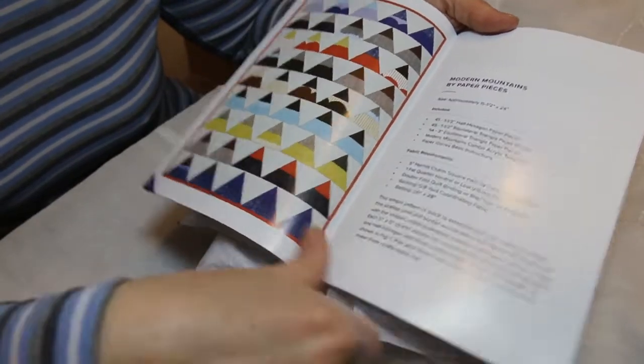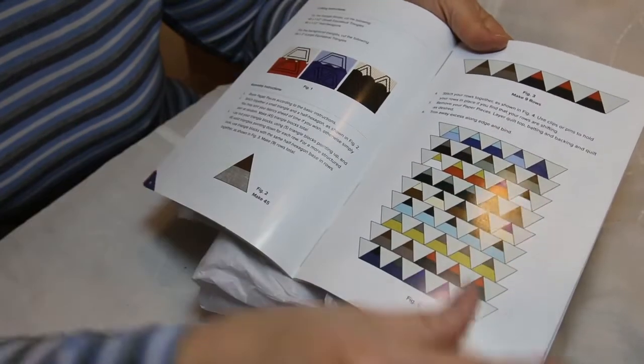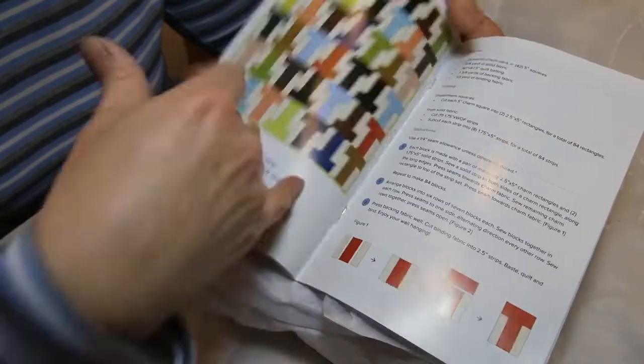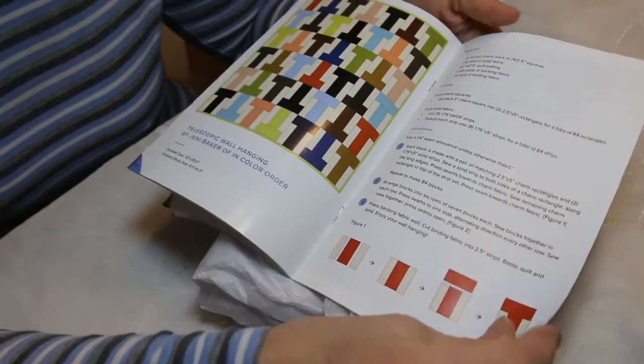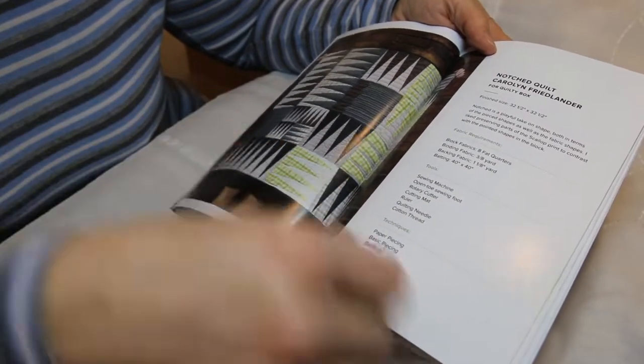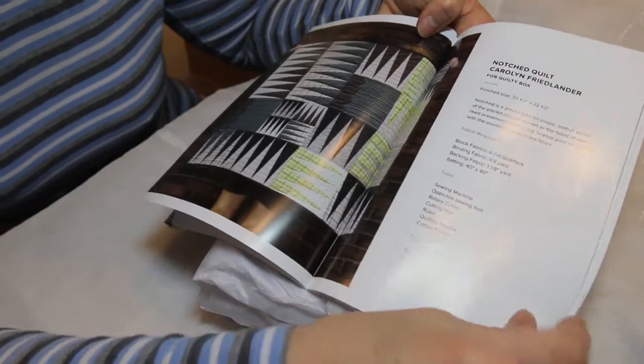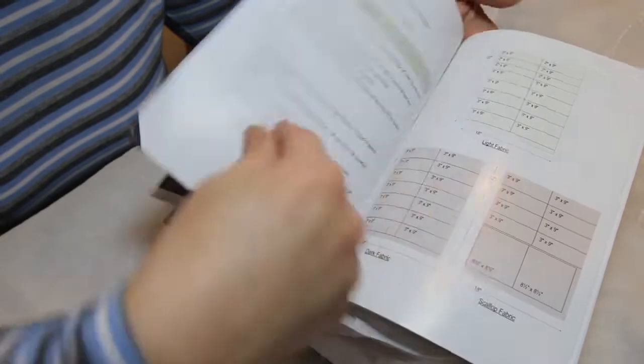And here is the pattern — shows how to make it. There's another pattern. This one says 'Notched Quilt, Carolyn Friedlander for Quilty Box.' So there's that pattern. That's cute, I like that one. And the directions.